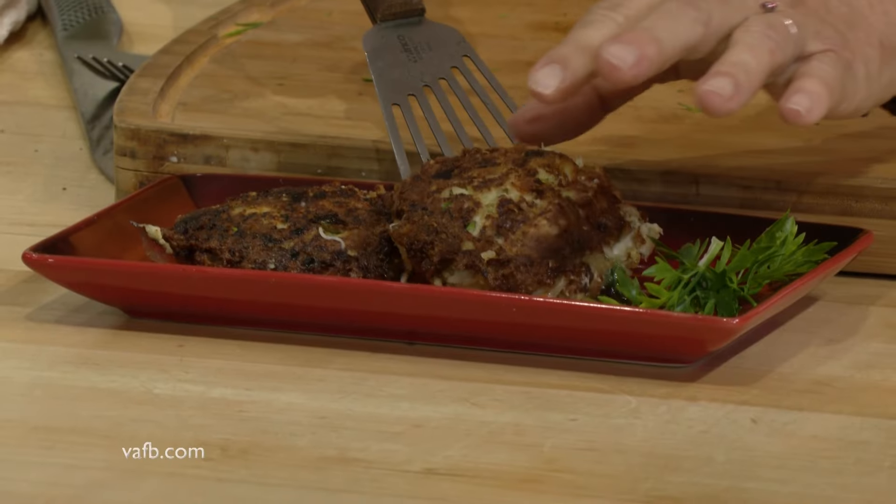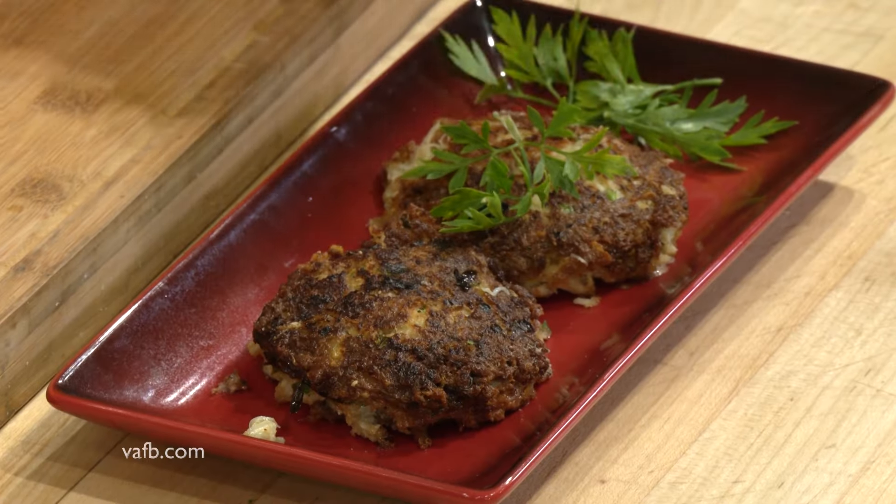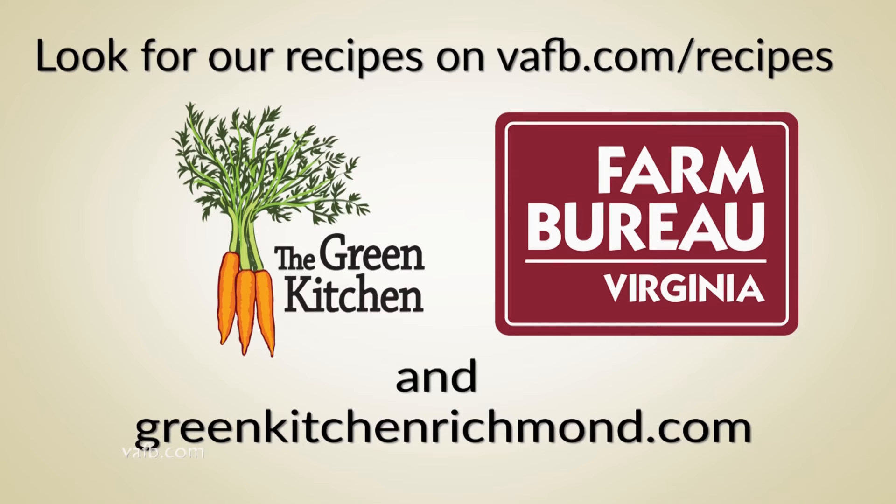A couple on our platter here. And there you have it — some nice crab cakes with some Virginia crab. I'm Tammy Brawley with the Green Kitchen. We hope you'll join us next time on Heart of the Home. Recipes from the Heart of the Home can be found on the Virginia Farm Bureau website at vafb.com/recipes, as well as on Chef Tammy Brawley's website at greenkitchenrichmond.com.